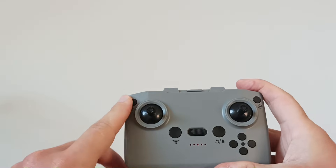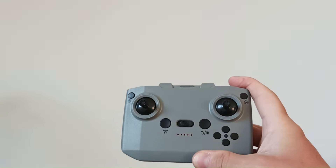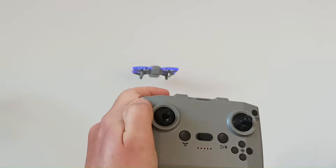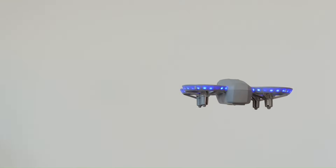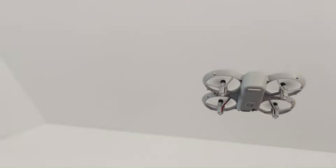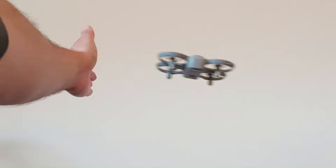Finally, let's try the obstacle avoidance. You can hear the remote control beeping, which means the battery is running low. I'll take off and turn on the obstacle avoidance by pushing this button. You can see it is detecting the wall now. On the back there are no sensors, so it doesn't move away from me in that direction. But on the other three sides it works.